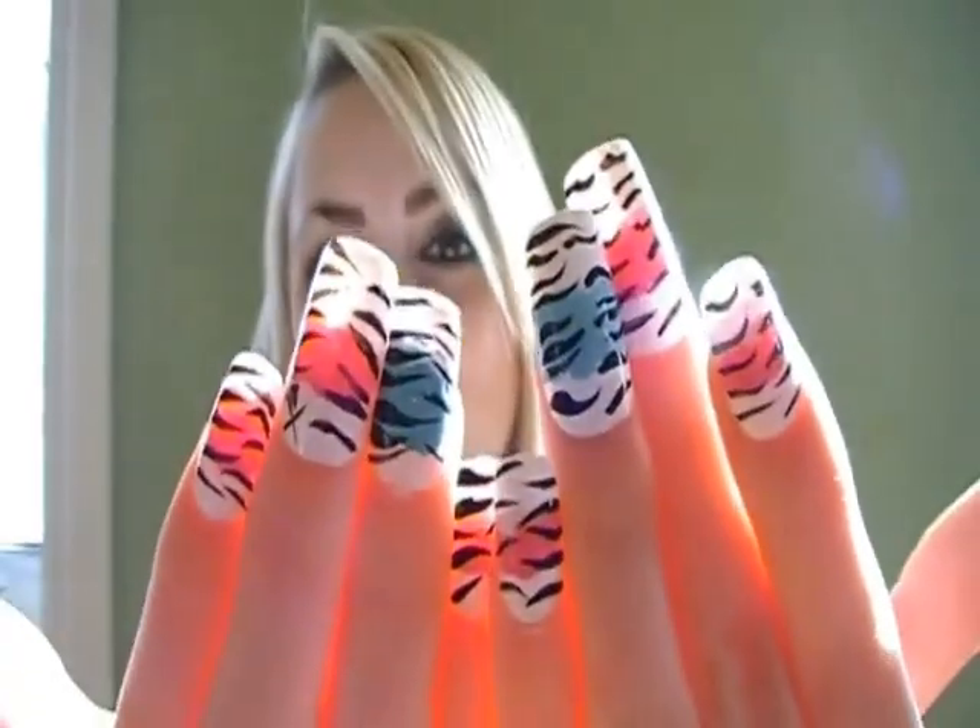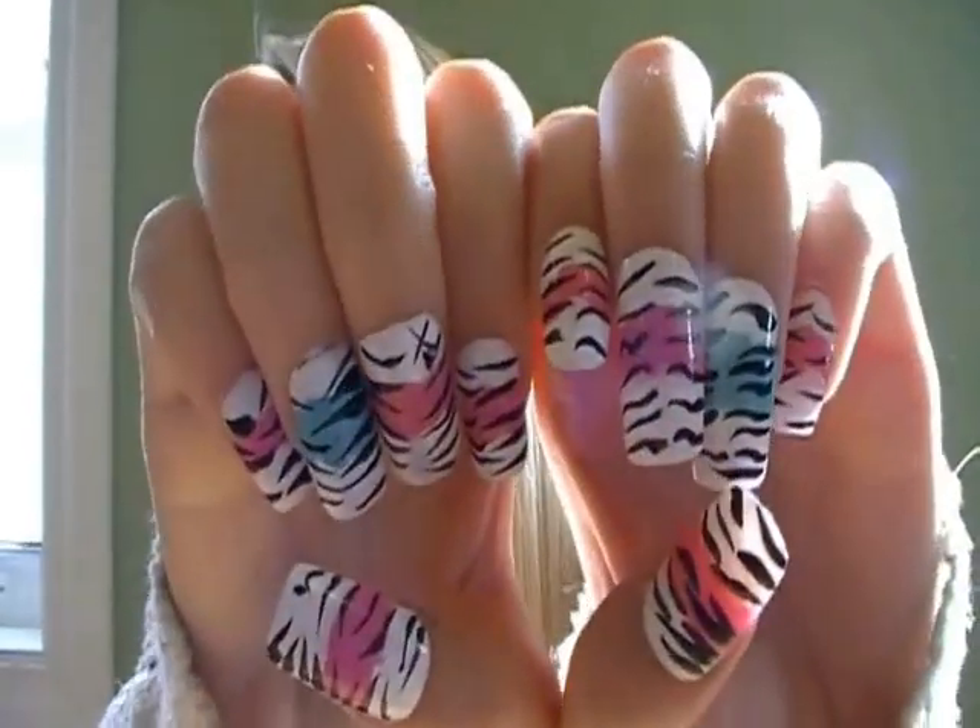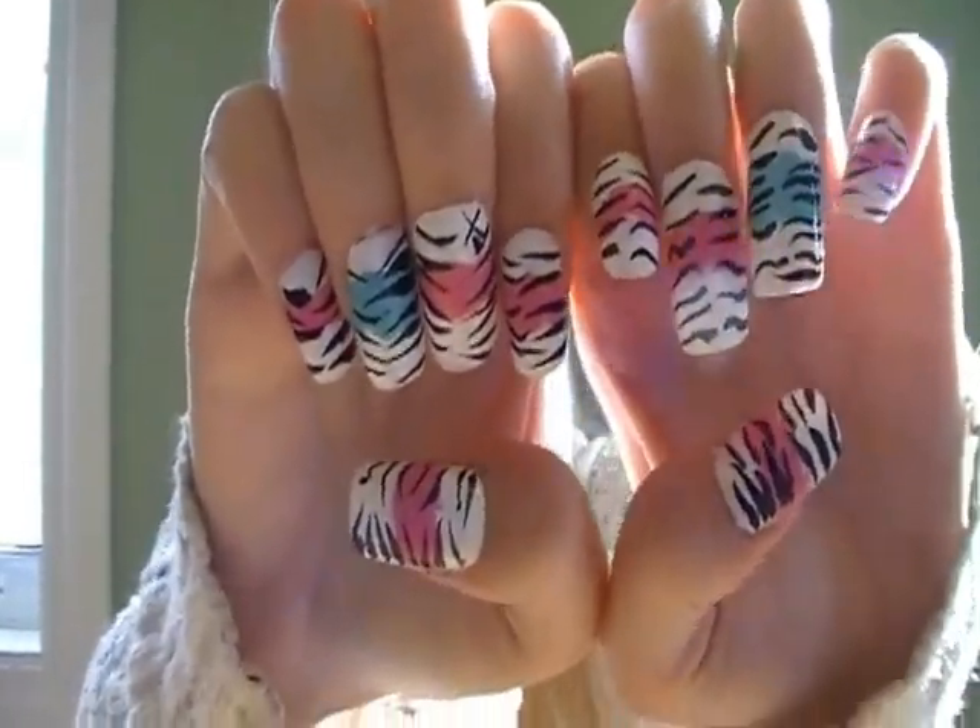Hey cuties! So today I'm going to be doing a nail tutorial. This is the nail tutorial that I'm going to be showing you guys how to complete today. It's kind of dramatic, but if you don't wear the fake nails, it will be less dramatic.